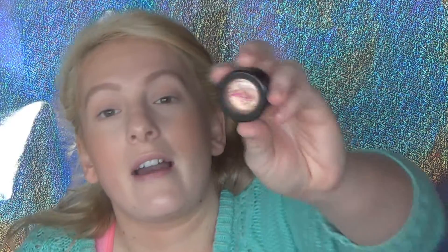Now for the lid — I'm going to apply Australis Metallics eyeshadow in Gold Gaga. This is one of my favorite shades. I'm just going to apply that all over the lid using my finger.